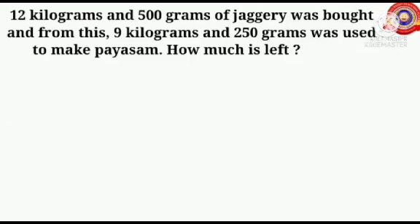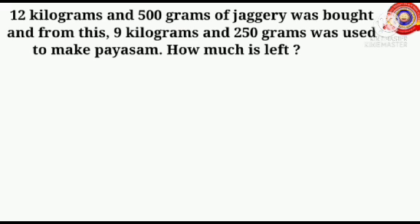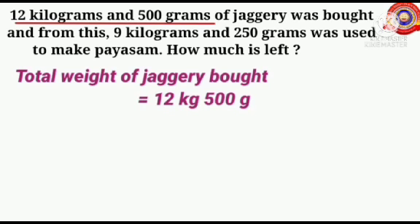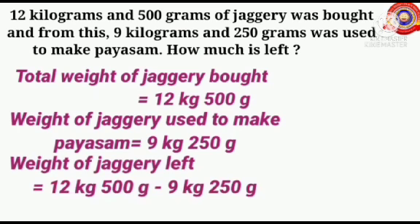See the next question. 12 kilograms and 500 grams of jaggery was bought, and from this 9 kilograms and 250 grams was used to make pies up. How much is left? Jaggery is a solid dark sugar made from sugar cane. Total weight of jaggery bought equals 12 kilograms 500 grams. Weight of jaggery used to make pies up equals 9 kilograms 250 grams. Here we have to find out how much jaggery is left — subtract each other.